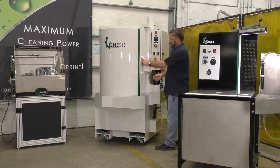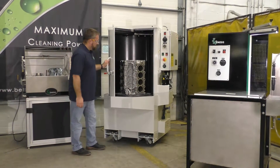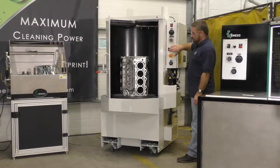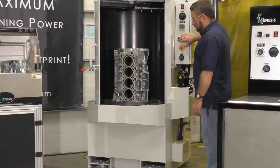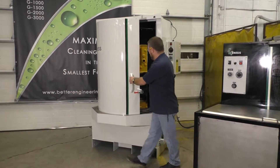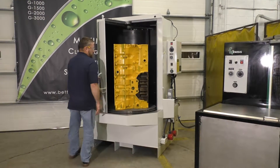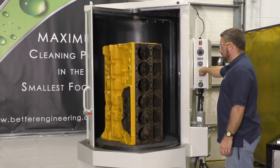The G2000 is the most popular of the three models, having a work area that fits most applications, a 27-inch turntable, and a 35-inch work height. The G3000 is the largest model. It has a 37-inch turntable and a 48-inch work height.